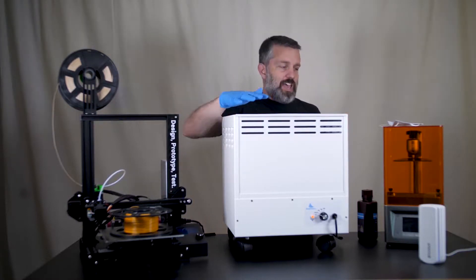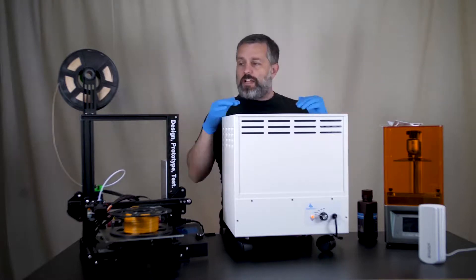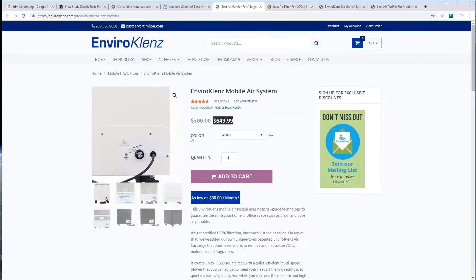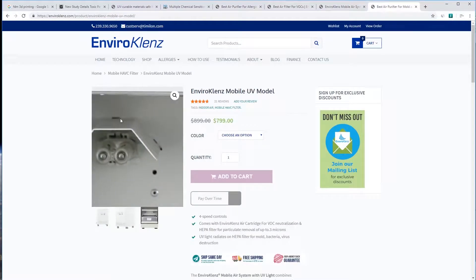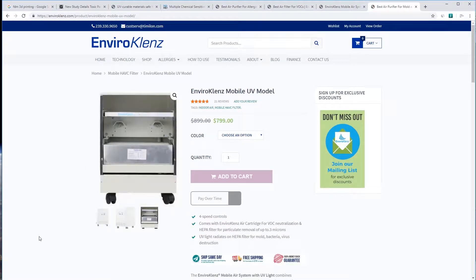We're going to look at this and talk about just how dangerous these printers are. This is the unit that I got, but they make a fancier unit — you can see it's got these UV lights. Whatever gets caught on that filter, the UV light shines on it and kills it. So this is the filter you need if you have mold in your apartment or your house.